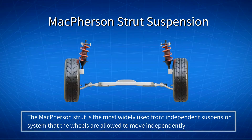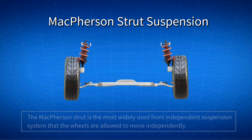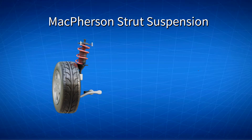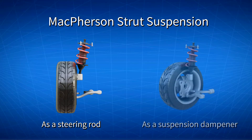The McPherson Strut is the most widely used front independent suspension system, where the wheels are allowed to move independently. A McPherson Strut suspension combines two major functions: as a steering rod, and as a suspension dampener.